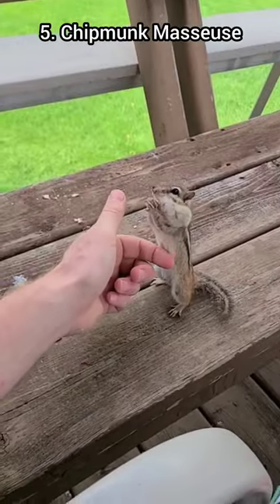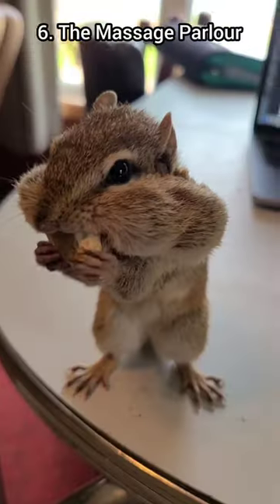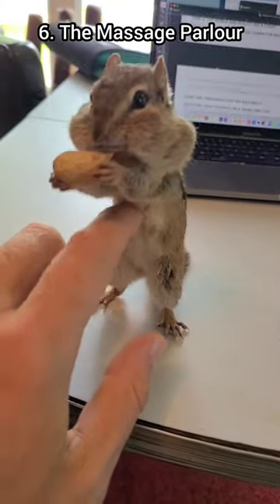This move here is called the chipmunk masseuse. This is the massage parlor — it's an indoor chipmunk massage.